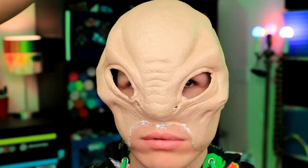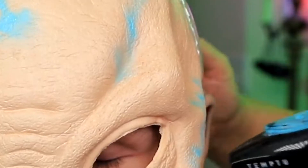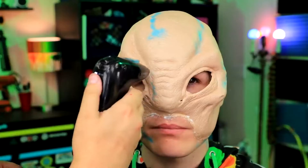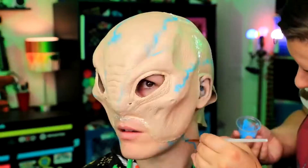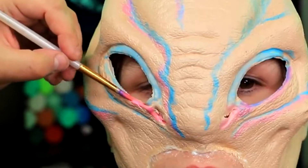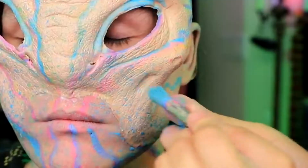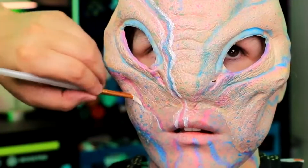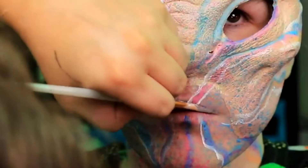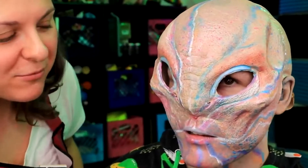Now with our portable airbrush, we're going to paint these stripes to give him some more details instead of just being a flat alien. Then we're just going to hand-paint with our alcohol paint, adding some pink inside the blue, adding more depth and colors. We'll take our detail brush and start putting colors onto the skin. What's going to pull this all together is when we do the white. Now I'm going to go prepare the eyeballs and make them so we can stick them in Robbie's face.